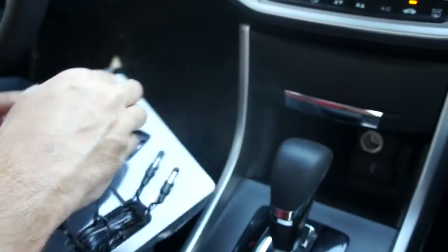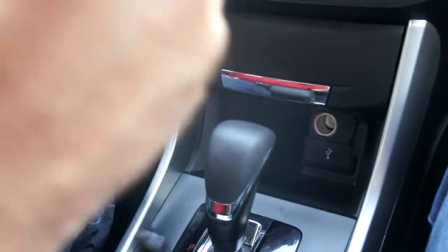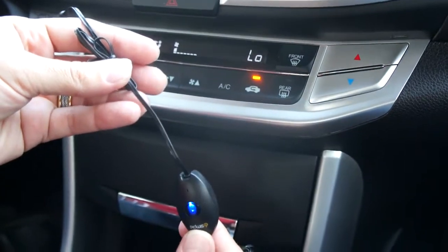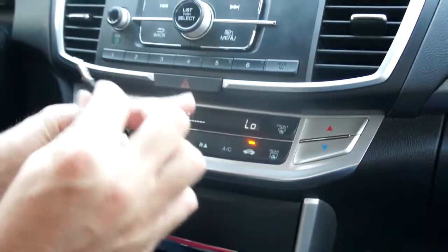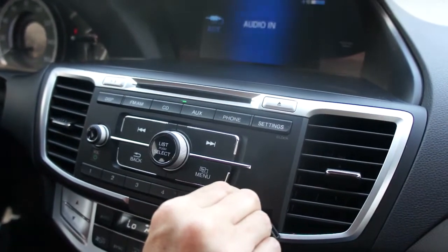To install the Bluestream, we simply take and plug it into the 12-volt outlet, which has 1-amp USB charging built into it. We'll see immediately that the Bluestream is ready for pairing. We can also take and plug this right into the aux-in jack of the vehicle.